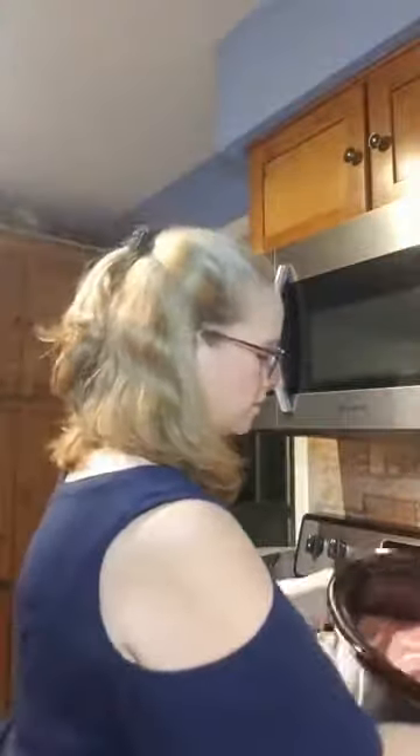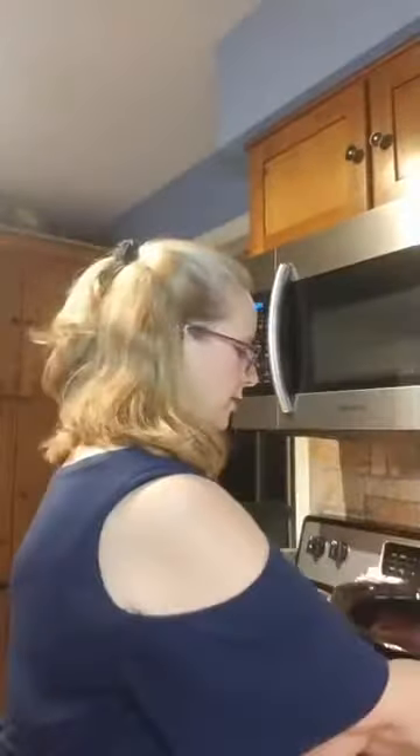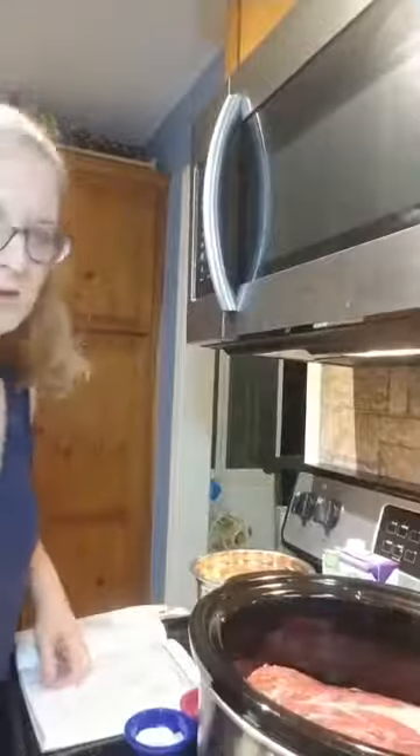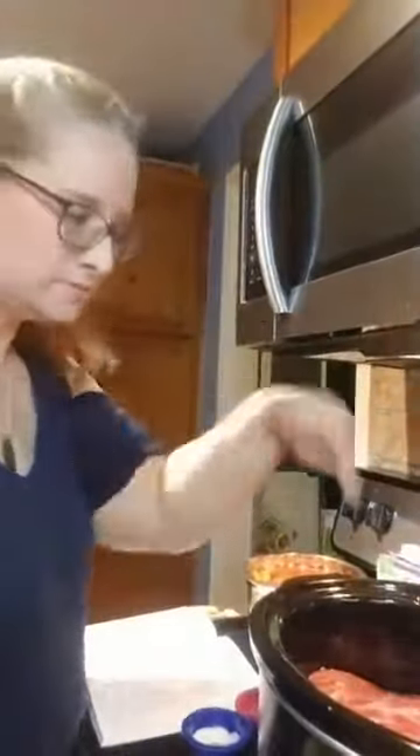First we're going to put in the pot roast, which I've actually already done because it was easier that way. So the pot roast is already in here. So anyways, here's the pot roast — there's the crock pot.